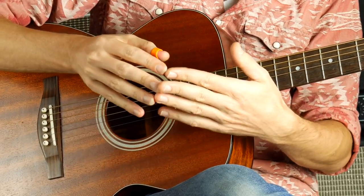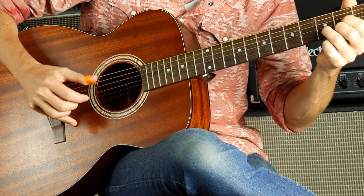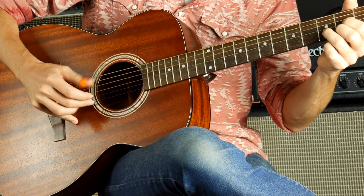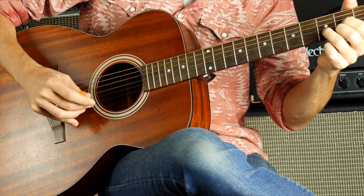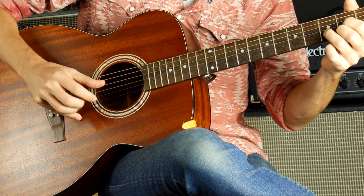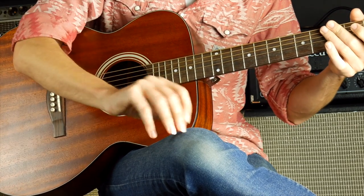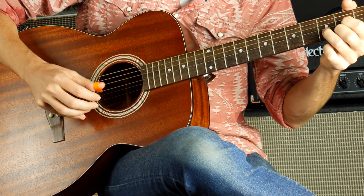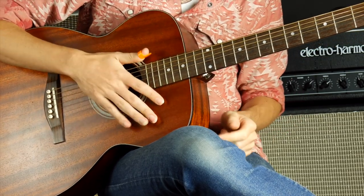It also creates a more balanced sound if you've got fingernails like I do. If I just play a regular Travis picking pattern on a D chord, you could hear how the notes are much better balanced. When I do it without the thumb pick, the notes I play with the thumb are not very well balanced at all. So this gives me a more balanced sound where all the notes are being plucked whether by nail or by pick. So that's one thing that it's good for.